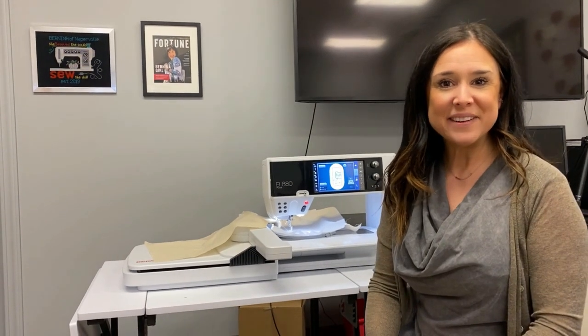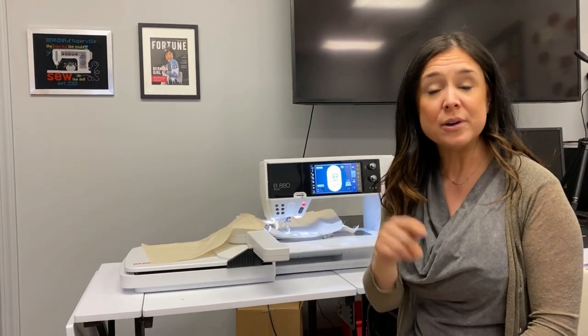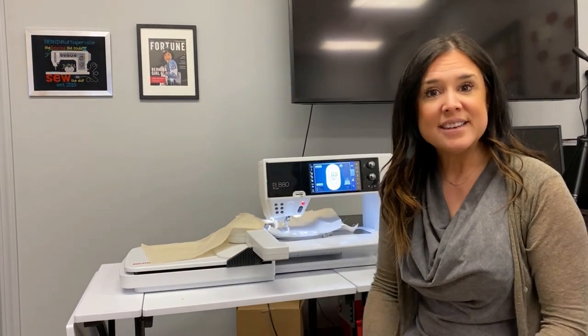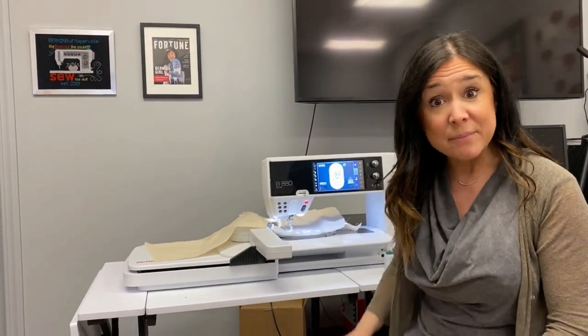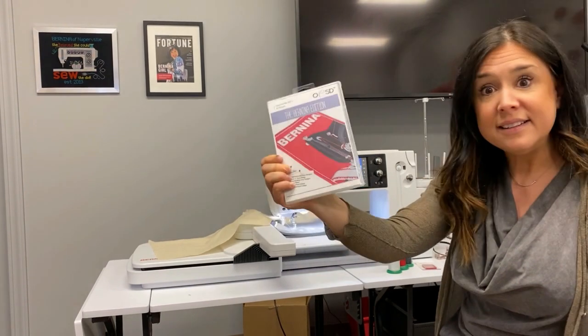Hi, I'm Gail from Bernina of Naperville and I am back to show you how to do pre-digitized applique designs in the hoop. The Bernina edition CD can be found at embroideryonline.com. That's an OESD design and it's also available here at the store. So it comes in this packaging.